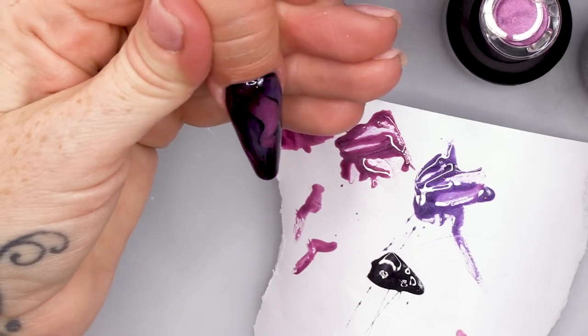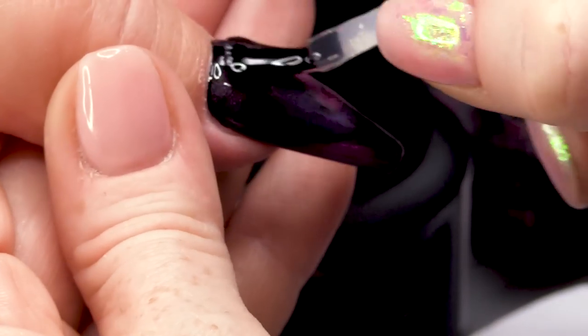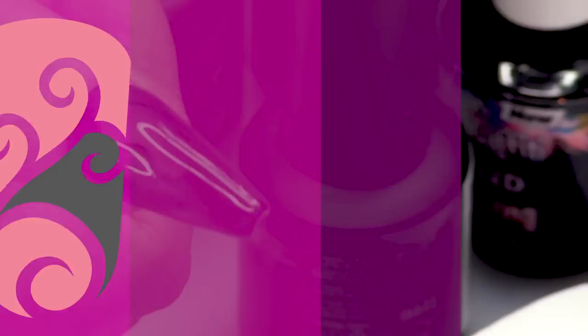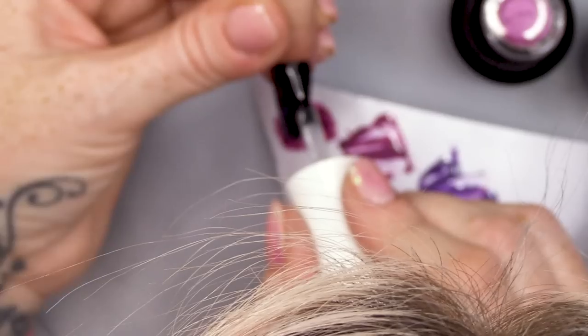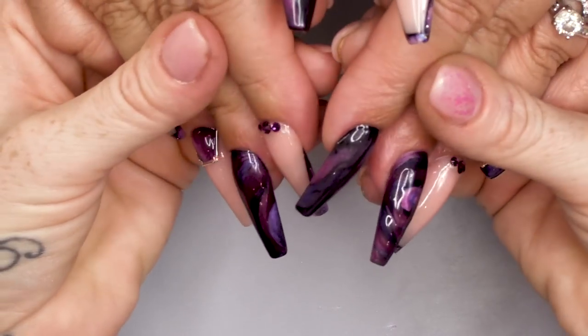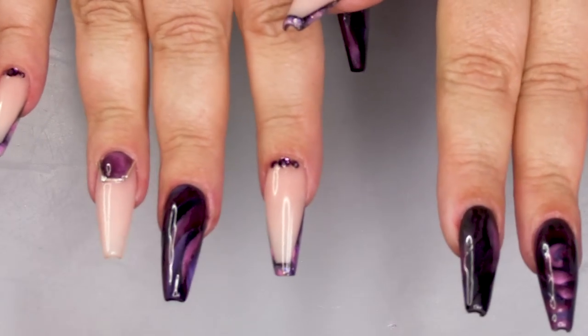Let's topcoat that. I love them. Very nice!